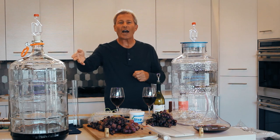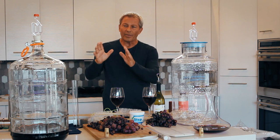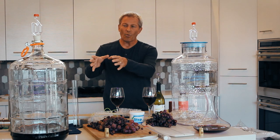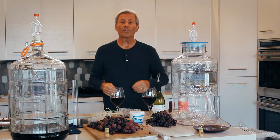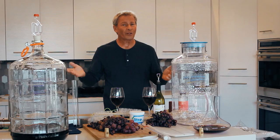The carboy is made of good high quality glass. You can put your wine in here and age it for as long as you wish without any fear of oxidation, and that's a real advantage.